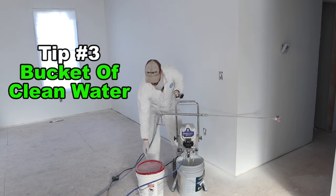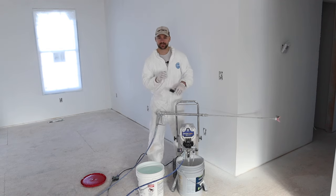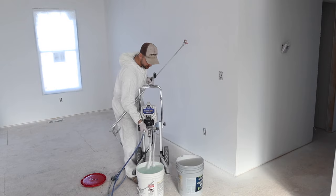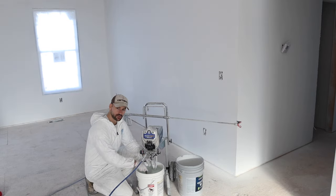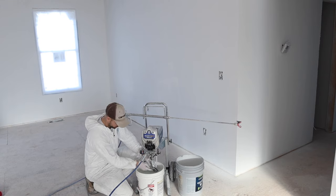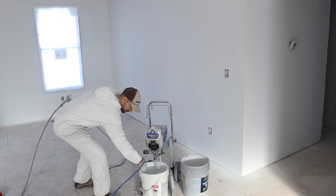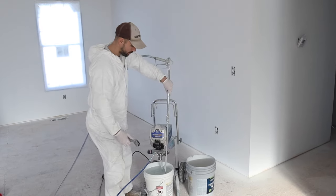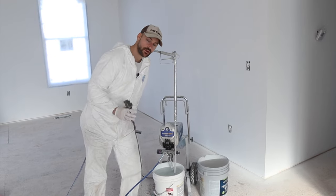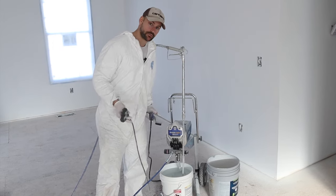Tip number three: carry a fresh bucket of water with you. If you need to take a break or store the sprayer overnight, just lift the sprayer out of the paint bucket and into the bucket of water. If storing overnight, use a stiff bristle brush to clean any dried paint off the hoses not submerged in water. Then clean the sprayer tip, place it in the water bucket, unplug the sprayer, and let it sit. Don't leave it like this longer than a day or two — after that, clean it all the way.